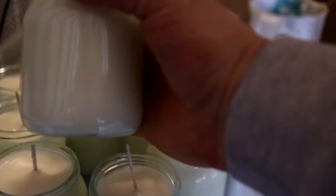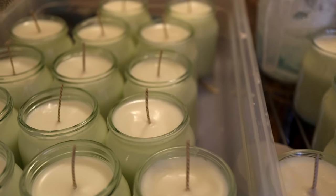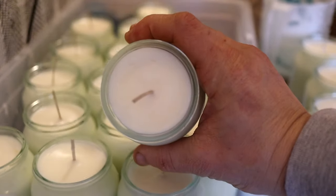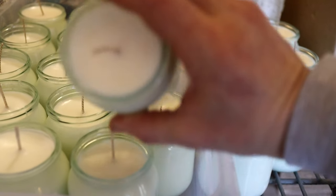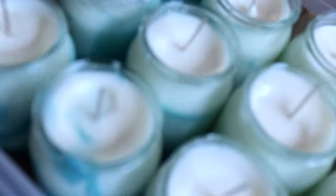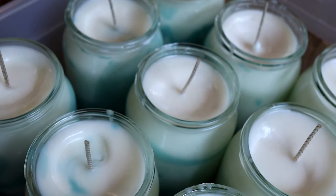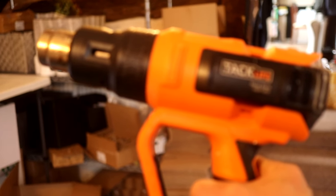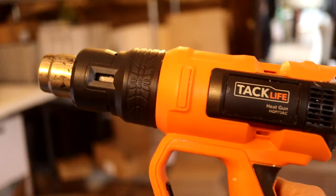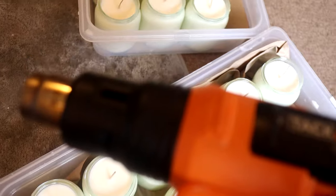If you've done everything properly, you should get a candle with beautiful glass adhesion and a nice smooth top. However, sometimes we can get issues — bumpy tops or sinkholes. You might get a few little bumps like that, which are quite easy to fix. All you need is a heat gun — basically an overpowered hair dryer. You just plug it in and slowly melt the tops to get a nice even candle top. So if you have any imperfections, this will fix it. It costs about £20 from Amazon.